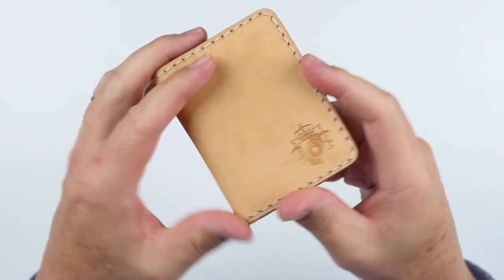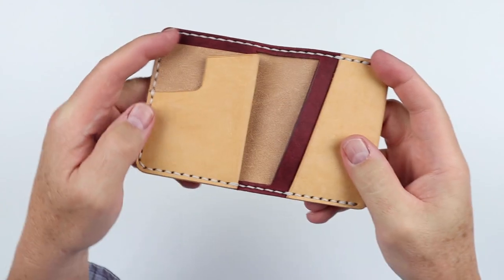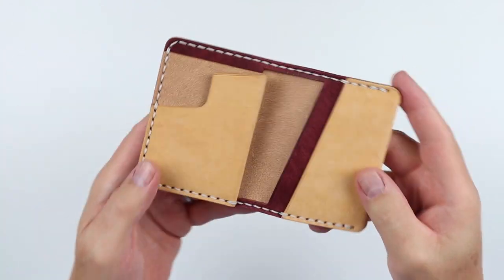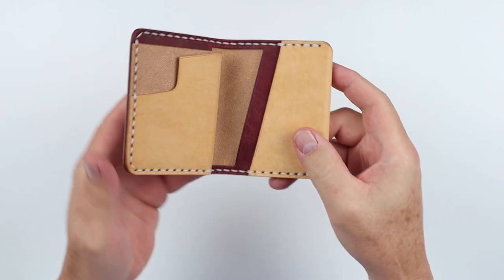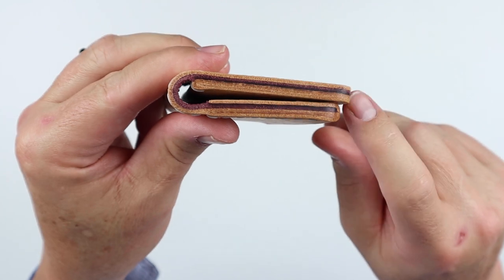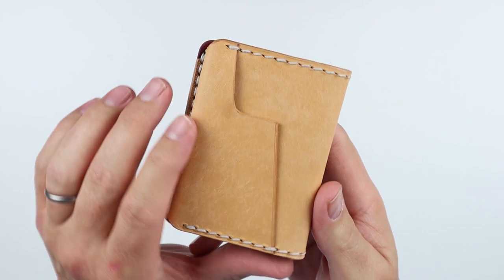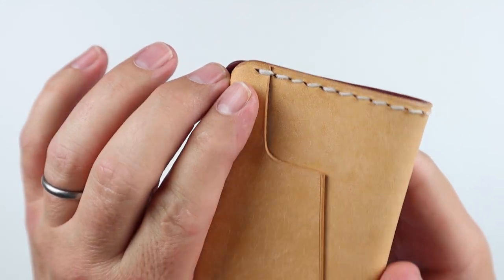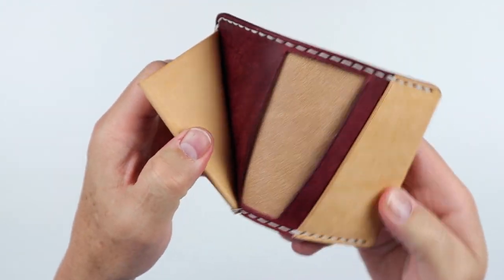I ordered this, and just remember, we buy all the wallets we review. I got this with the natural leather and the Bordeaux color using a silver thread. You can choose your first and second leather color as well as the thread — this is what I chose. This just looks so nice. Nice stamp here, and the sewing is double stitched where it needs to be. This is really quite nice.